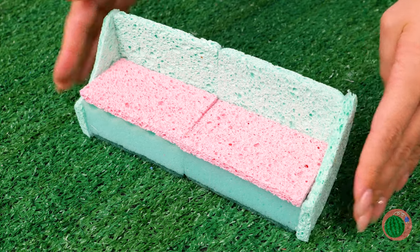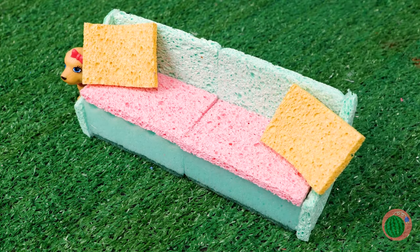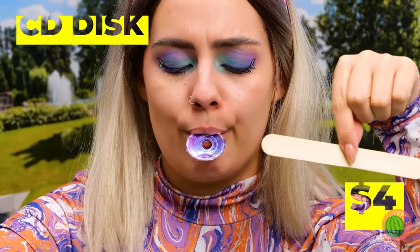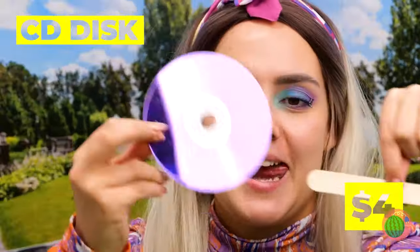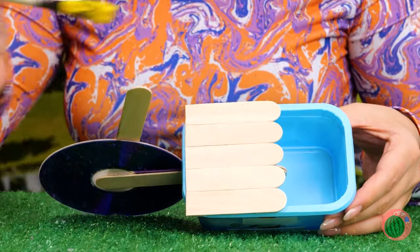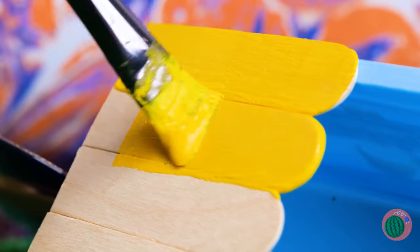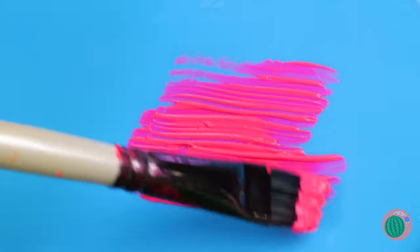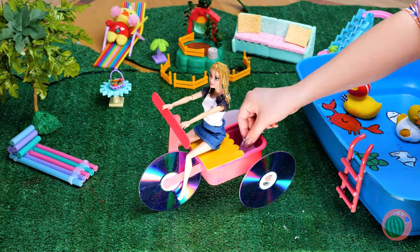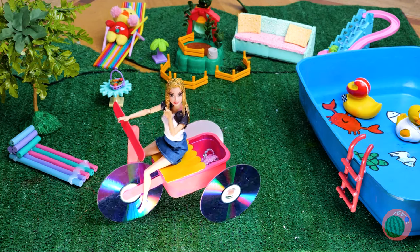Now take some sponges, put them together to make a comfy couch. It looks like your puppy wants to go for a ride. Just take an old CD — with some popsicle sticks in a container, maybe some paint, with some CDs on the back, you've got a brand new bike. And your puppy can ride in back.